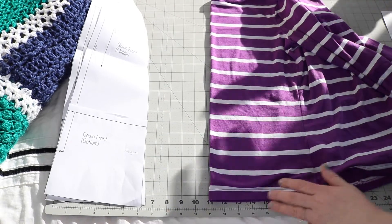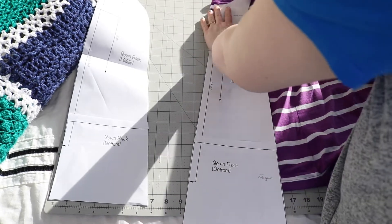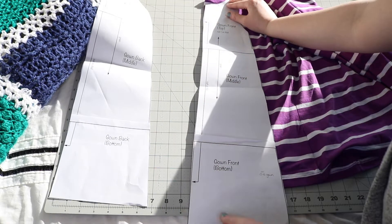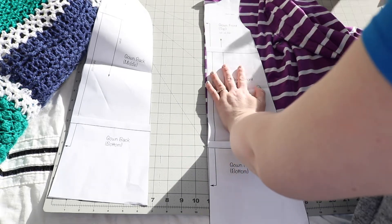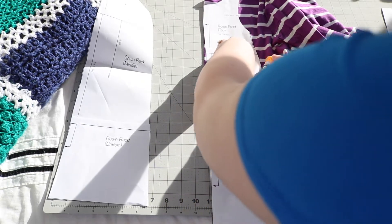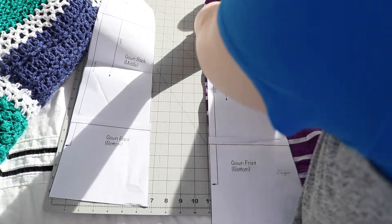I am going to go ahead and maximize the back and the front, and you can check against your pattern. You'll see here that my pattern is longer than the shirt. However, compared to the size of a newborn, I know I have enough room — it just may not last quite as long. I think this one is labeled to last to about six months, but I am fine with that since I'm aiming for a more newborn size. So once I have it lined up, I am going to cut around using my rotary cutter here.